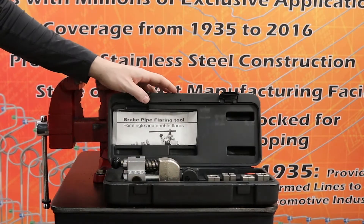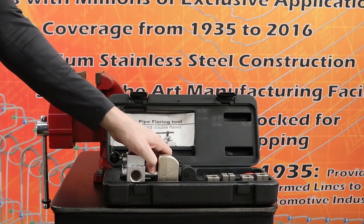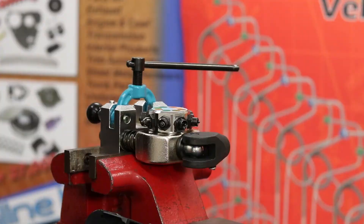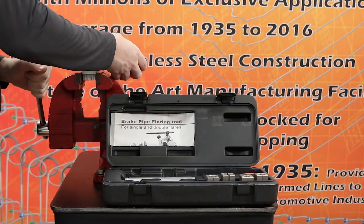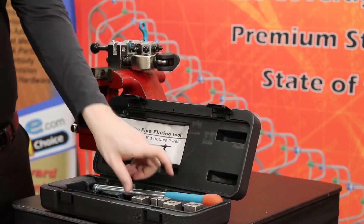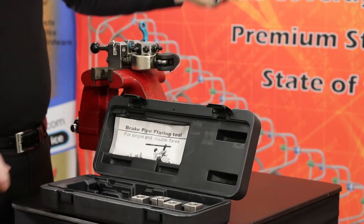With the tube prepped and ready, open your TLF-08 kit and grab the flaring tool mount. Place the mount inside the vise and tighten the vise. Next, grab the handle and connect it to the mount.